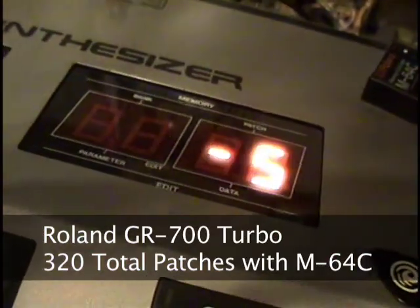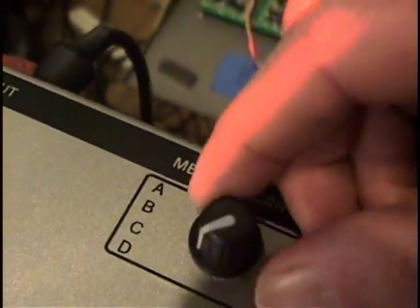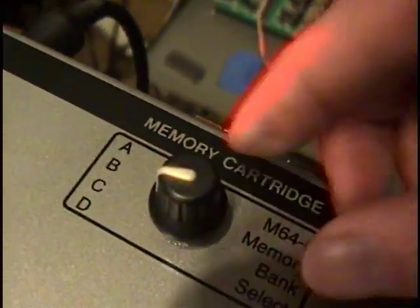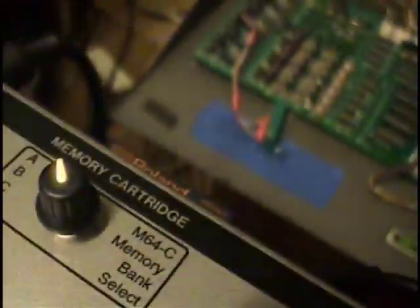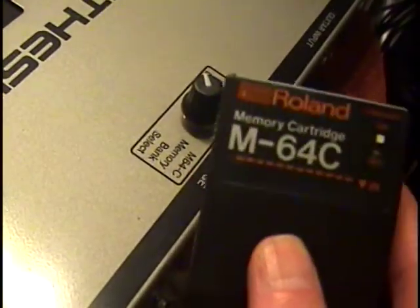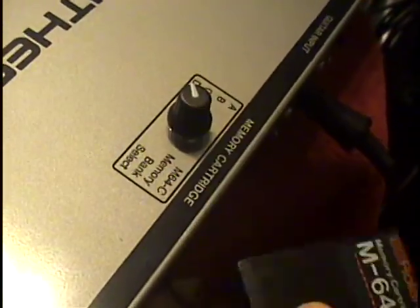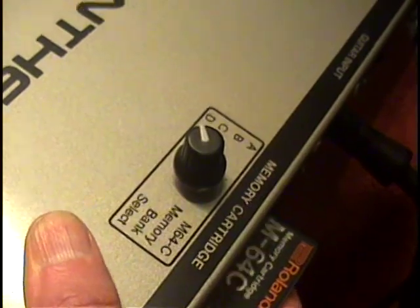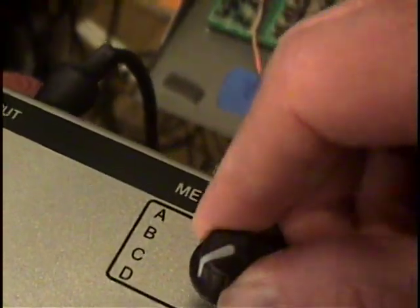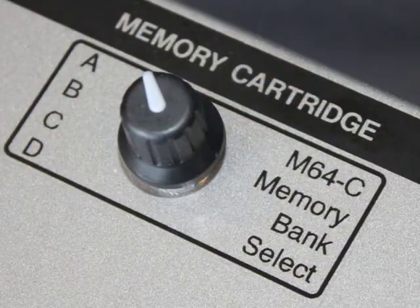And how is this possible? A special four-position switching circuit has been added to the GR700 Turbo, which basically divides a stock Roland M64C cartridge — which has 64k of memory — into four individually addressable 16k memory banks. These banks are labeled as A, B, C, and D.